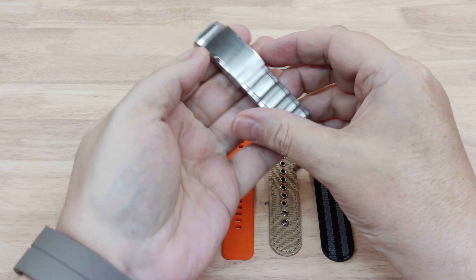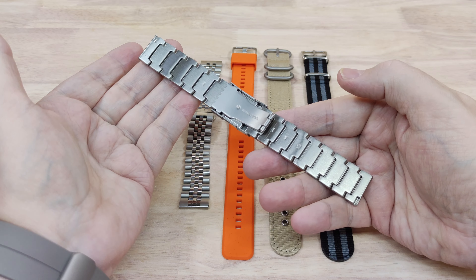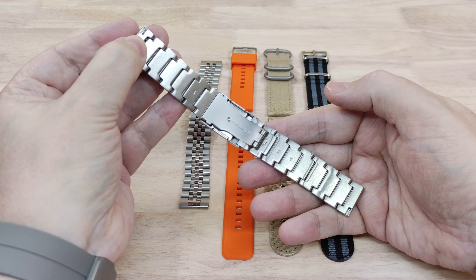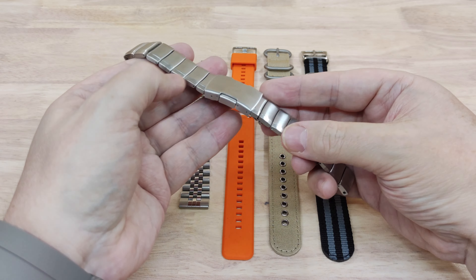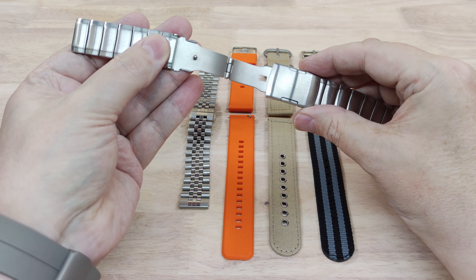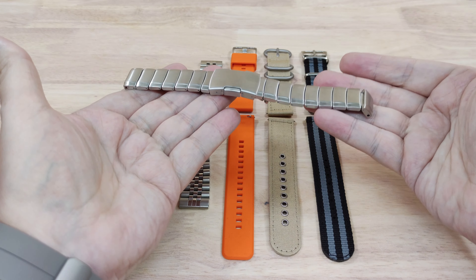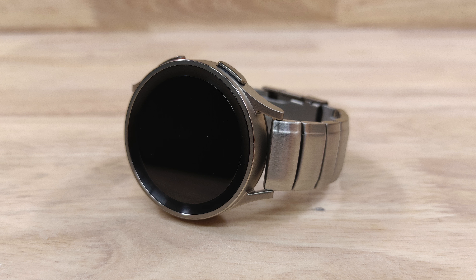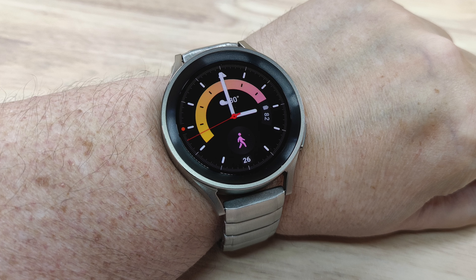Let's have a look at this one first. This is a nice all stainless steel bracelet in the style of a Garmin from a few years ago. You can see it's got push pins so you can push those out and adjust the strap, and it's got a deployment buckle as well. I'll give you a few shots of that on the watch. It does blend in quite nicely with the titanium of the Watch 5 Pro and it looks quite nice on the wrist.